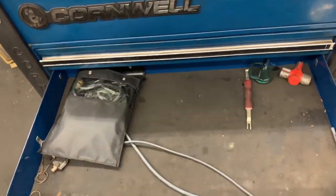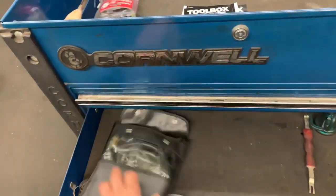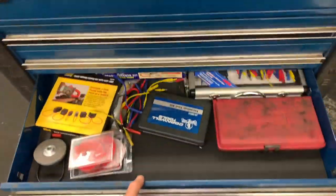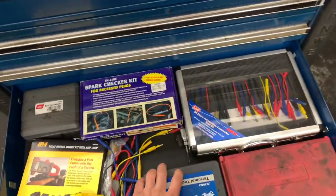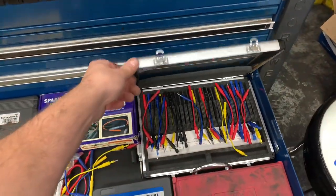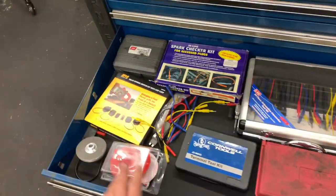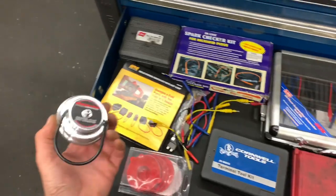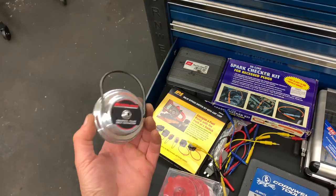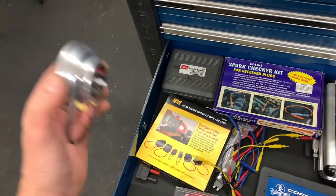The next drawer is kind of empty and serves as a catch-all. There's a fuel pressure tester by Bosch. Below that is my electrical test equipment drawer — connectors, noid lights, a terminal repinning tool, and an 'Easy Evap' fuel adapter by Redline that lets you hook your smoke machine up to fuel necks. There's also an IPA amp clamp tool for checking amp flow around relays.